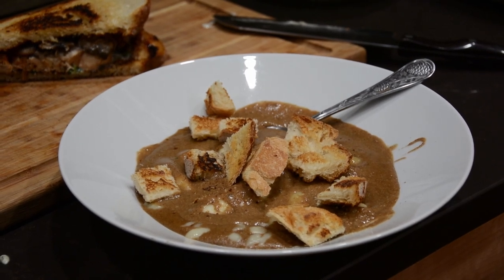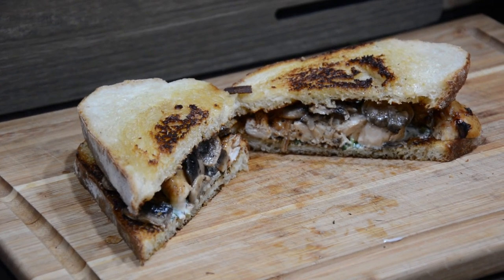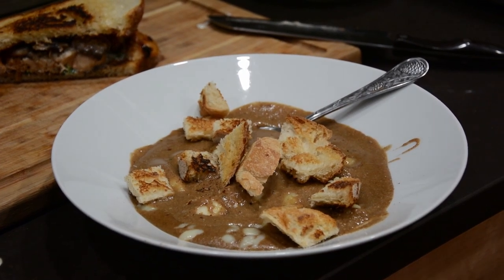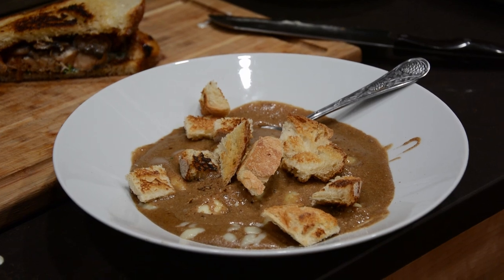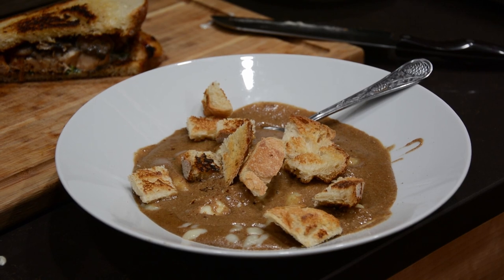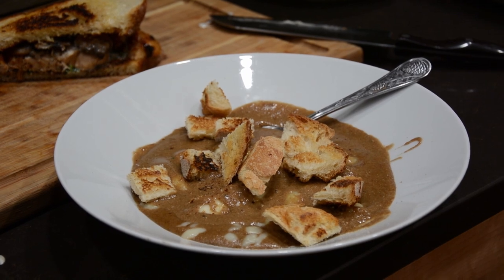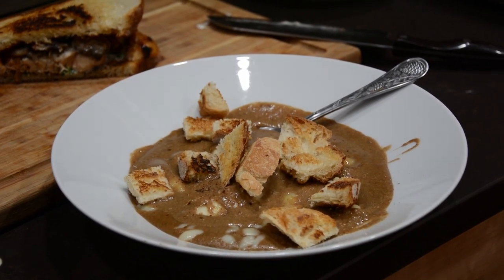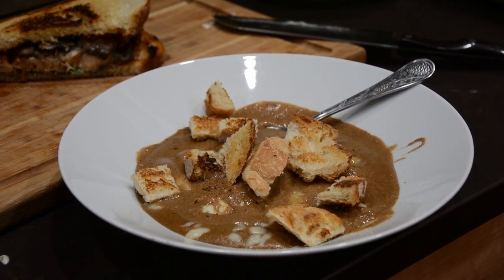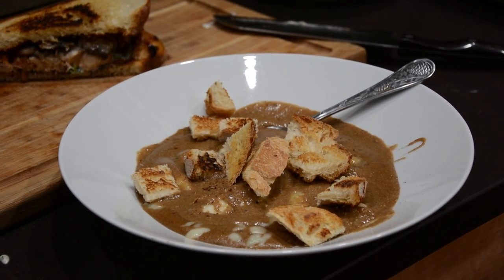I went ahead and assembled the beer pottage soup — added the cheese curds on top with the croutons. I really enjoyed the sandwich; the parsley mayo was delicious. For the pottage, I wanted to stick as close to the recipe as I could, but going into it I knew that six tablespoons of brown sugar was way too much for my personal taste. It was nice, rich, and creamy, but just too sweet for me. If I make it again, I'll probably use much less brown sugar or none at all. Try it for yourself and see if you like it. Thank you so much for watching — as always, be sure to love each other and I'll see you in the next one!